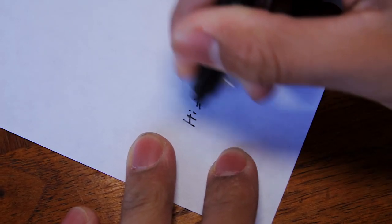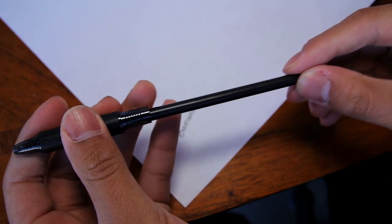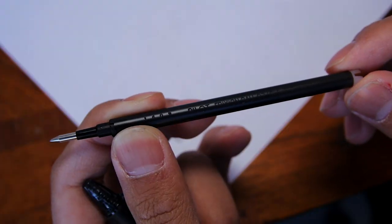The inks leave no trace, which is great. Also, the Frixion Clicker Pens are refillable. You can buy refills so that you can continue to use your pens, which is great.